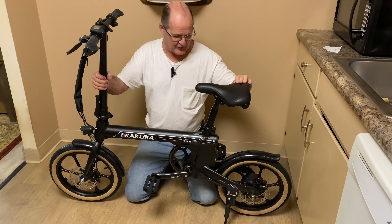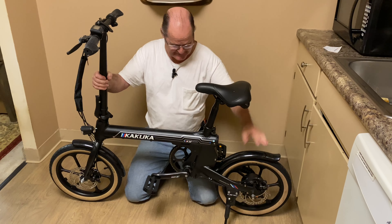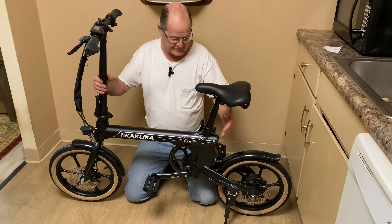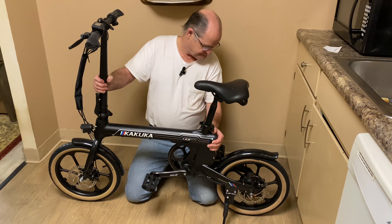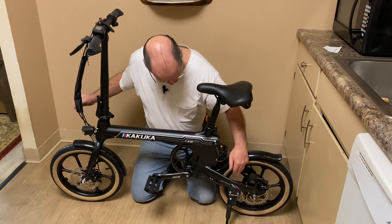It's got a very hard seat. This seat is very hard and it's got a little grip back here for you to pick it up. Has some real nice fenders on it. Has a real nice light, no tail light — it has a reflector. It's got dual disc brakes and it's got a kickstand.